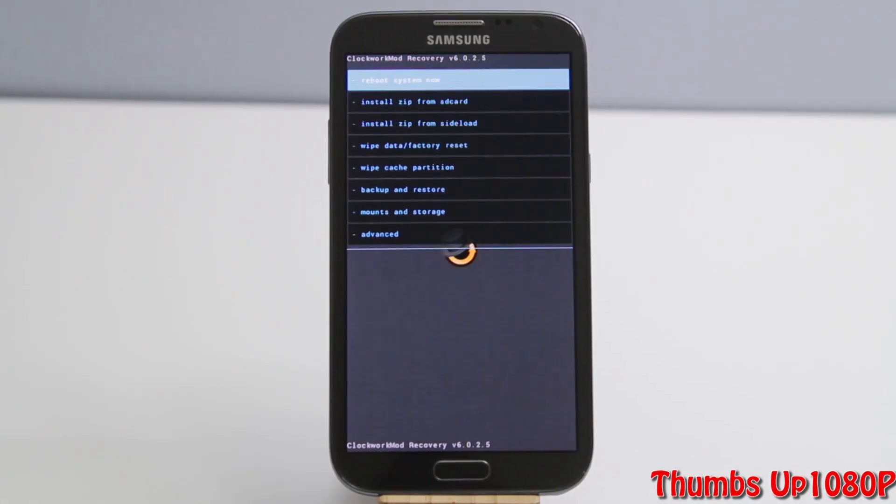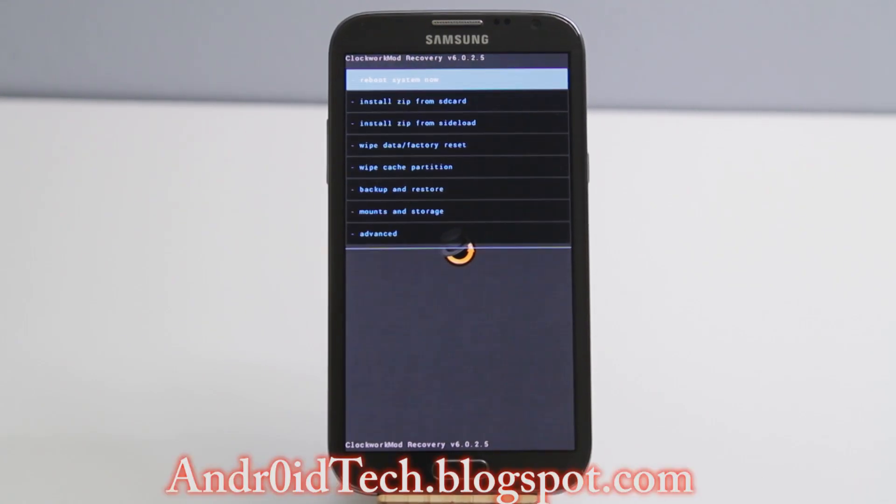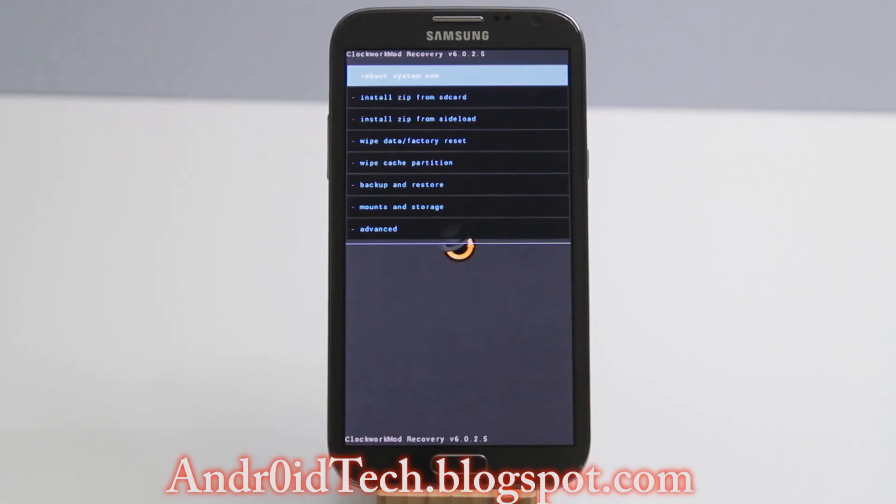What is going on YouTubers, AppDrawer7 here from anodeckblackspot.com. Right now I have the AT&T Galaxy Note 2 and I'm going to show you how to flash the Novela ROM on your Note 2. This does work on AT&T or any Canadian version of the Note 2, and for this to happen you need to have a rooted Galaxy Note 2 with custom recovery installed.